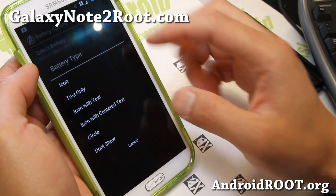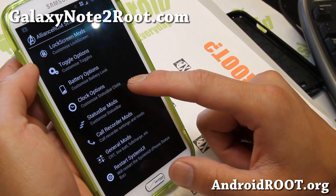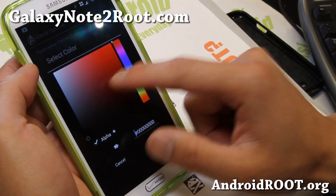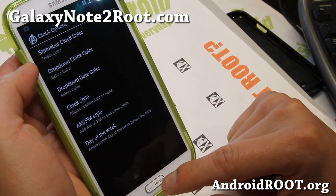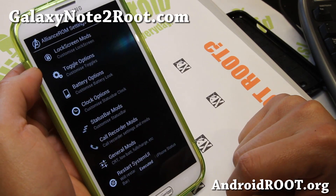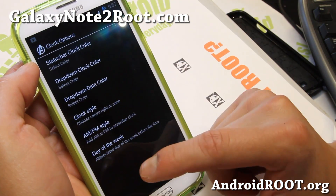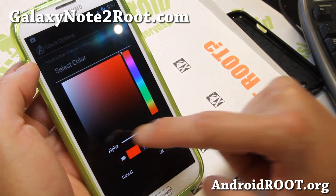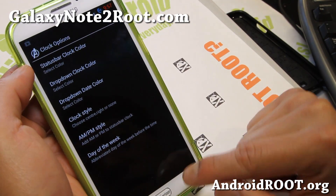You can change the battery options — select a battery — let's say circle. And also clock options — you can have different colors for your clock if you want. You might have to restart the system UI for that to take effect — anything that involves up here. For some reason it didn't change, let me try that again — maybe alpha — there we go, now it's changed. Days of the week.